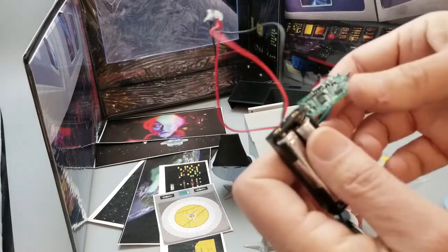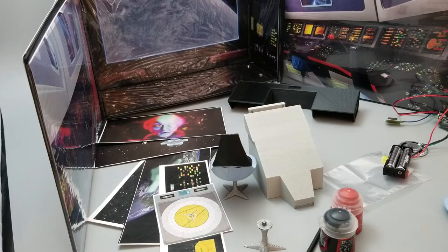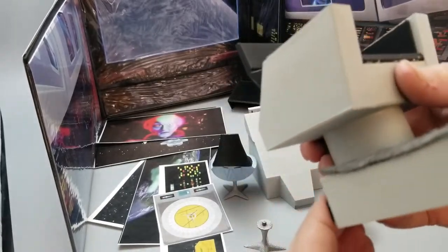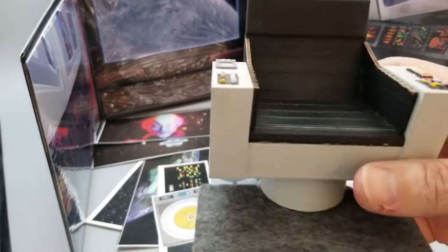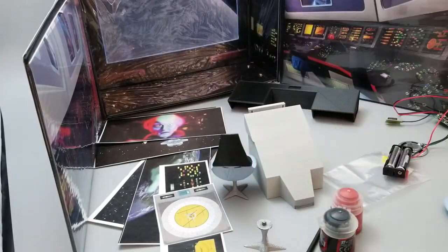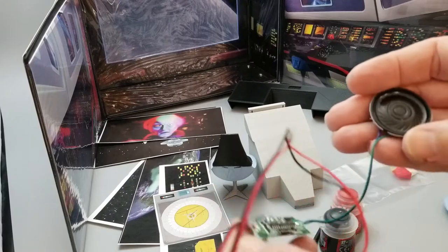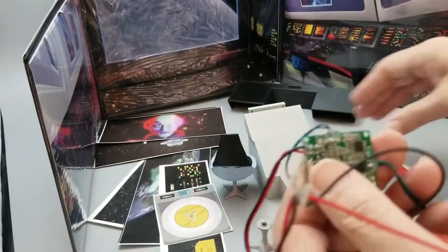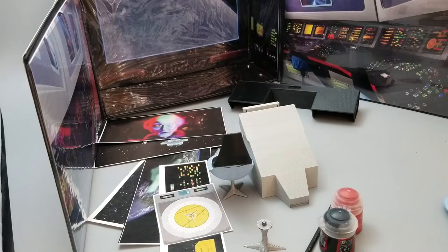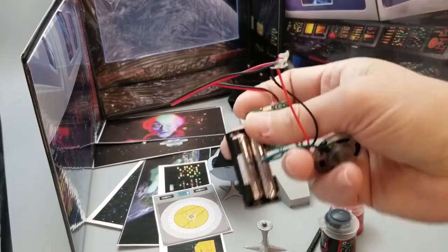I got my bridge sounds for my chair. I hope the batteries aren't dead — there we go. So those would be in the background of my playset. I have the red alert for the console. I even have some alerts — white, yellow, and red. Let me turn this off. I'm going to be placing this inside of my console.